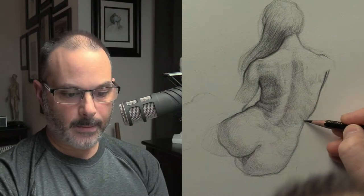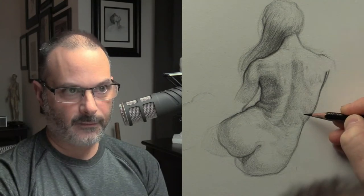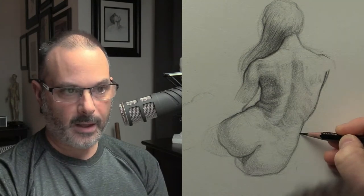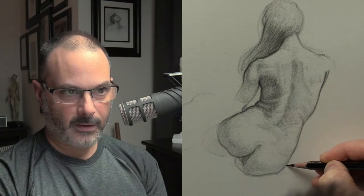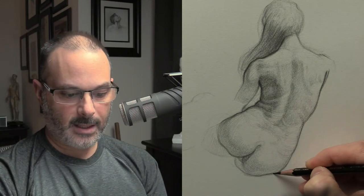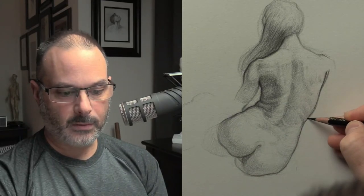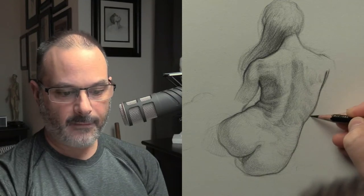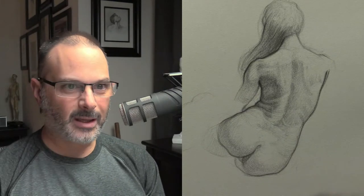Some people intuitively have a style and some people have to find their style. The people who intuitively have a style — everything they draw and paint looks like their style — they have it easier if they like their own style. People who search for a style have it a little bit harder, because you can do a drawing that's pretty good but you just don't like it.